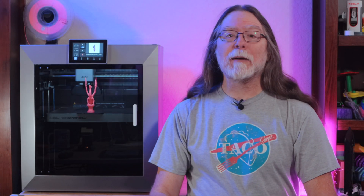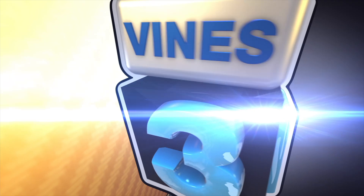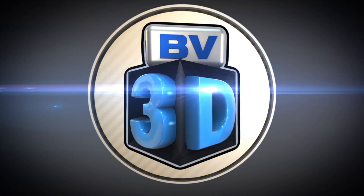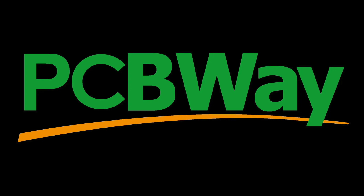Today on the BV3D channel, we'll get a look at the new Chidi Tech Plus 4, a fast 300 by 300 by almost 300 Core XY 3D printer, and we'll start right after this. I'm Brian, and you are watching BV3D. This video is sponsored by PCBWay.